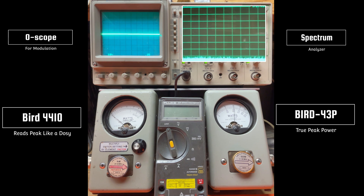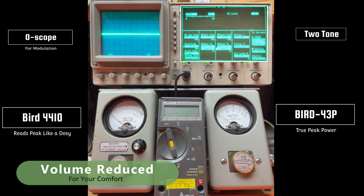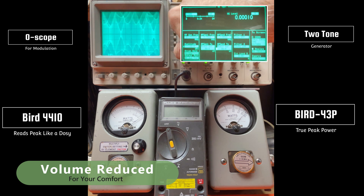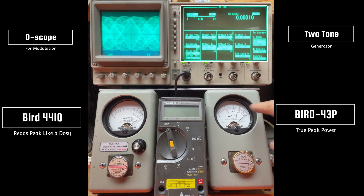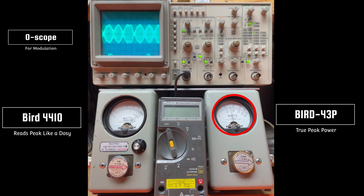Now I'm going to show you a two-tone on sideband. We're getting a good 96 or so. Power all the way down — about 30 or 31 watts. I think that completes that.